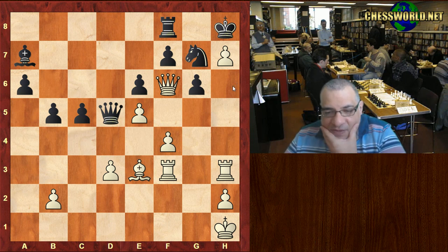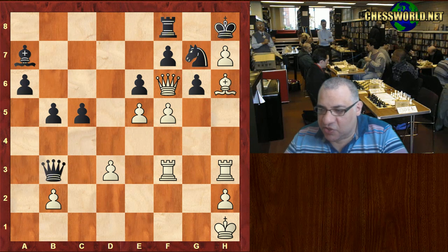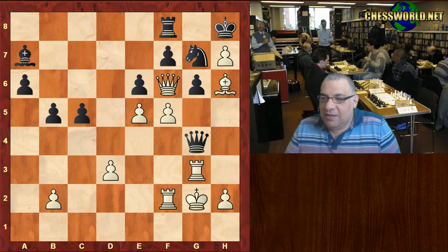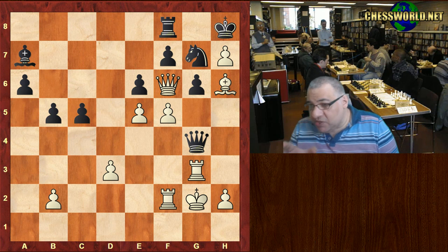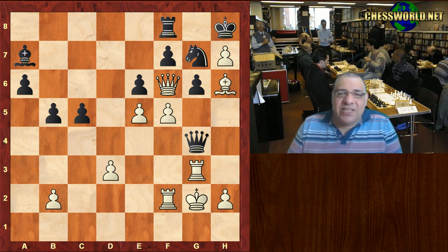White breaks through with f5 — the pawn makes it impossible for Rg8. This is pin and win in action, putting more pressure on the pinned piece with Bh6. After a spike check or two or three, it's end of game — Staunton resigns. Historically this is one of the most important tournaments in Europe to establish the strongest European player; Adolf Andersen ended up winning.